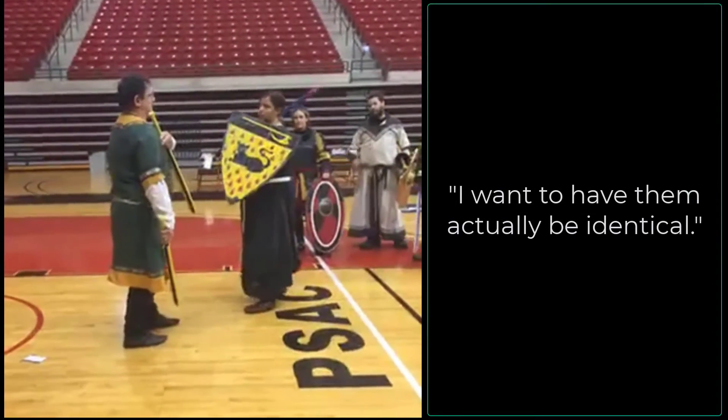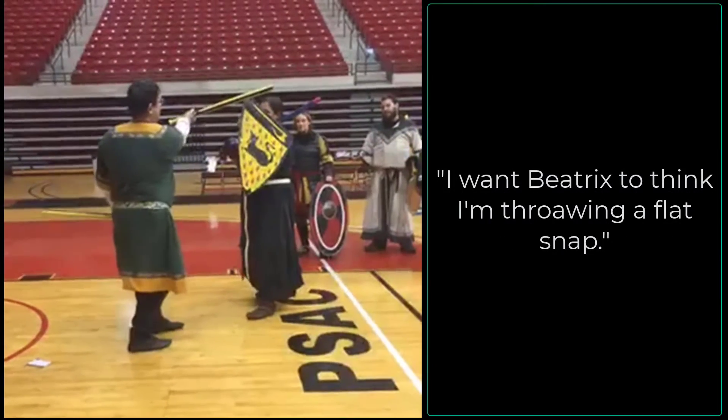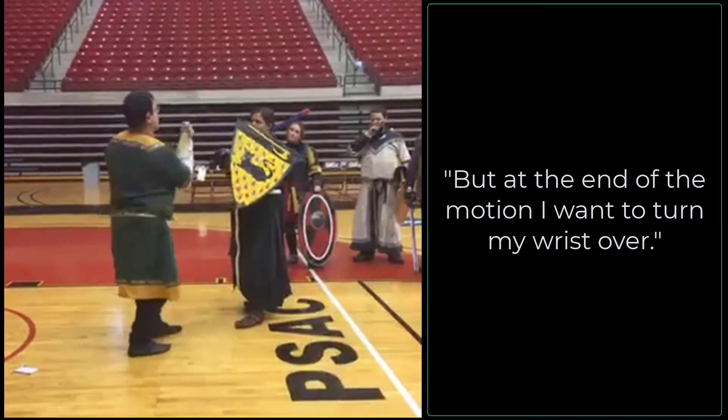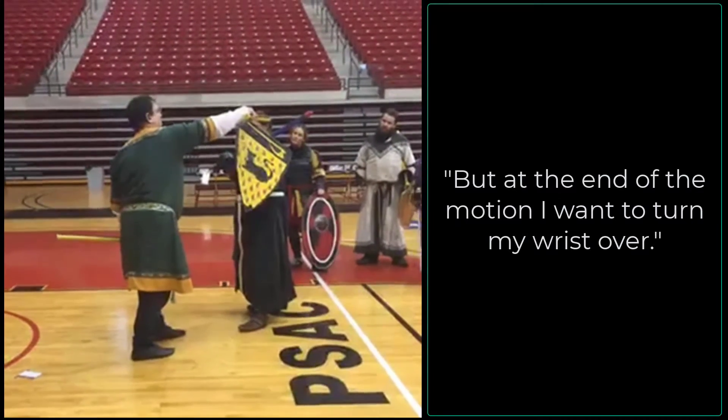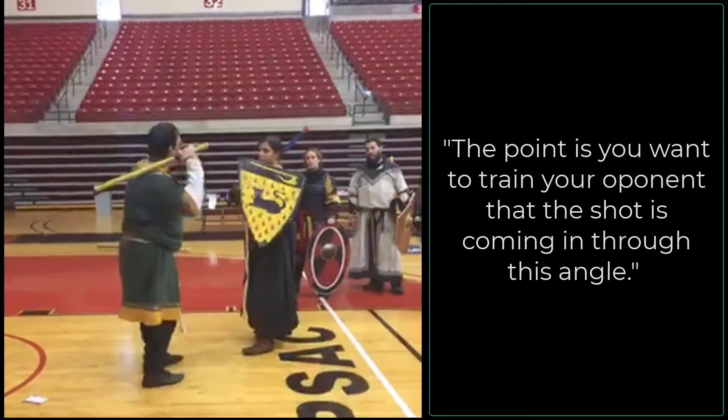I want the action to be identical. I want the entire motion to look like I'm throwing a flat snap, but at the end of the motion, the point is you want to train your opponent that the shots come out the same way.